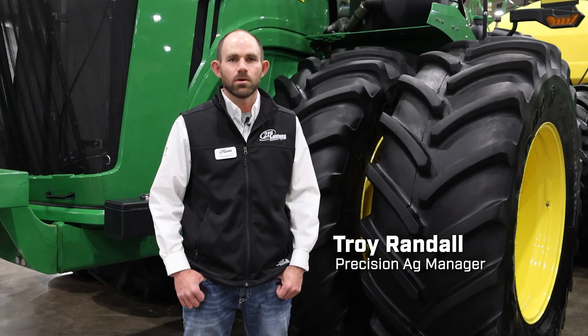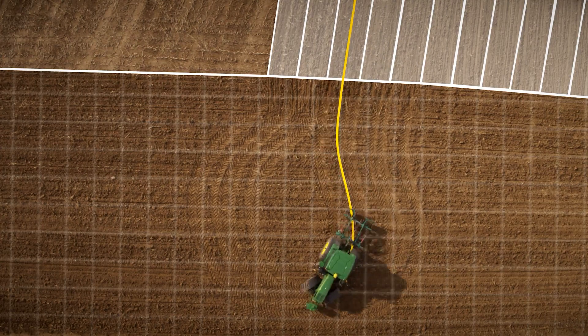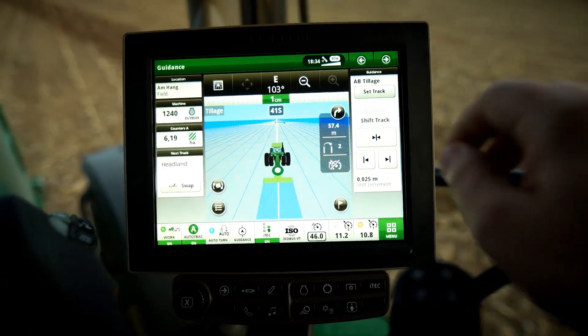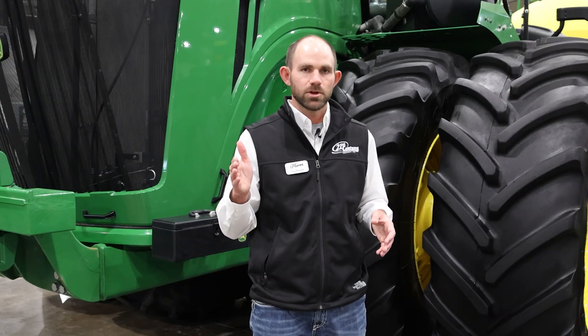I'm Troy Randall, here at the High Plains Expo with the Precision Ag team. One awesome feature that's been gaining a lot of traction is turn automation. If you have a good boundary, you can set up your headland, set up those iTech functions for enter and exit sequences — especially on tractors. Once those are set up, it's pretty much hands-off turning. The tractor will do those sequences, turn the machine around, pick the implement up, turn around, put it back down, and keep on going.